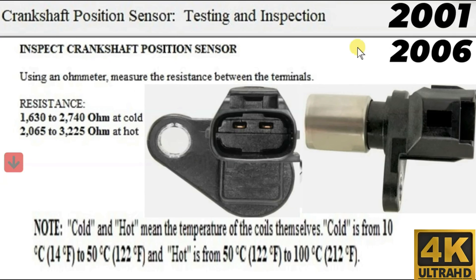How to test the crankshaft position sensor on a 2001-2006 Toyota Sienna with a 3.3-liter engine. Inspect the crankshaft position sensor. Using a multimeter, measure the resistance between the two terminals.